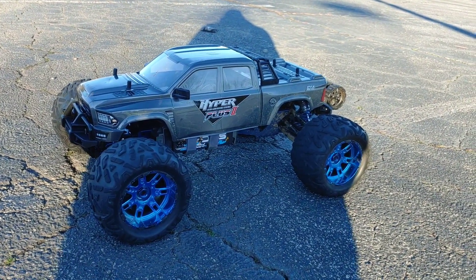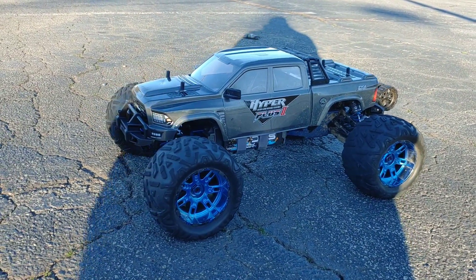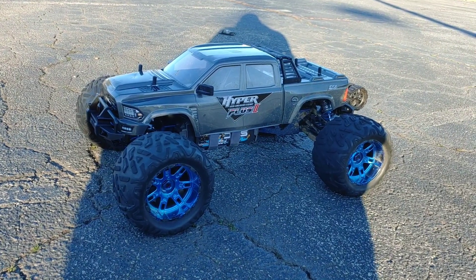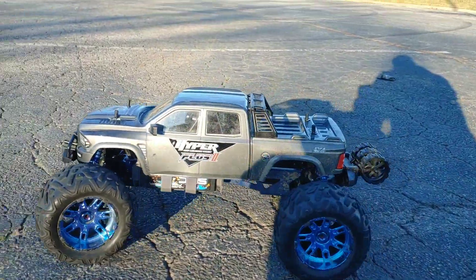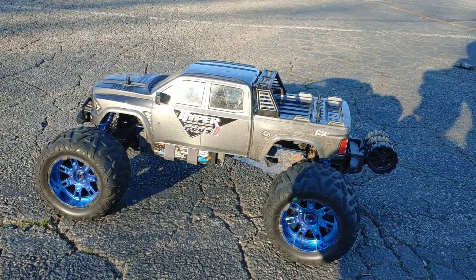I just recently switched it out to these tires and wheels from the Losi MTXL. These are a set of used ones I had — I actually had to trim some of the inside so that it could fit on here without rubbing. Having a little delay there with some stuff.